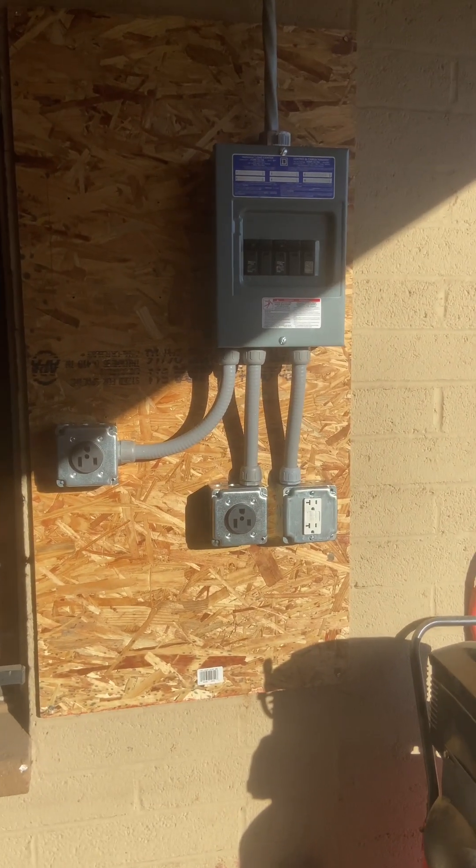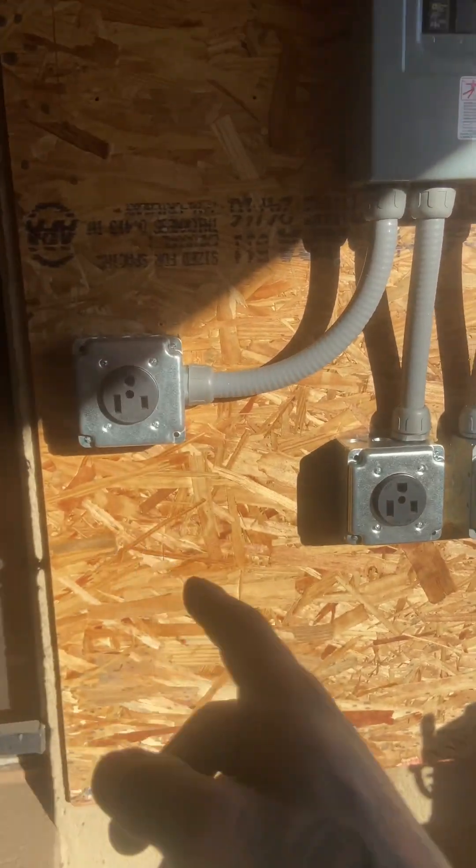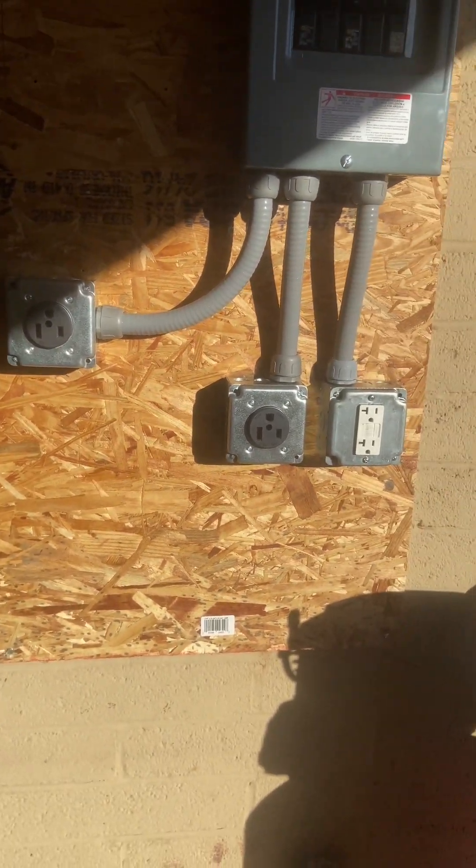Here's the finished product — 100 amp sub panel. 50 amp, 30 amp, and 20 amp for the welder, plasma cutter, and compressor.